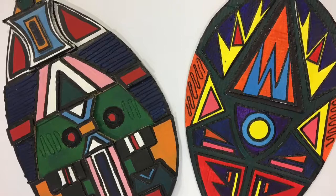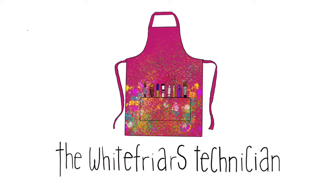Hey guys, and welcome back to the White Fries Tech Mission. Today in this video you'll be learning how to create your own Ndebele-inspired shield. So let's get started.